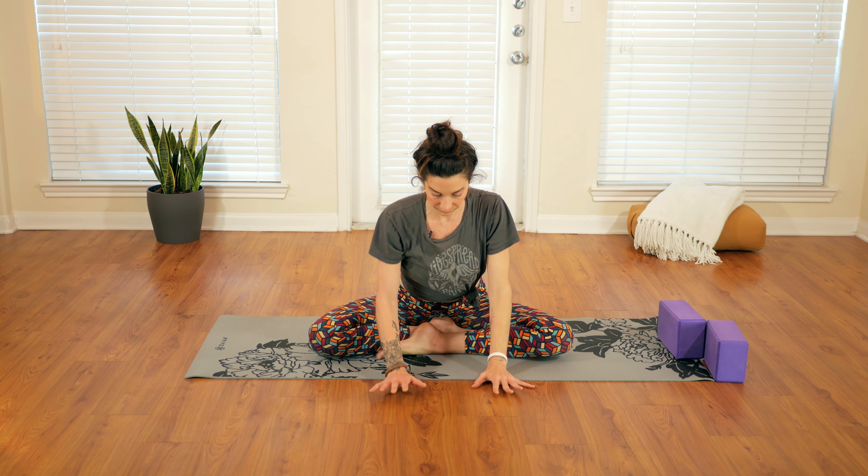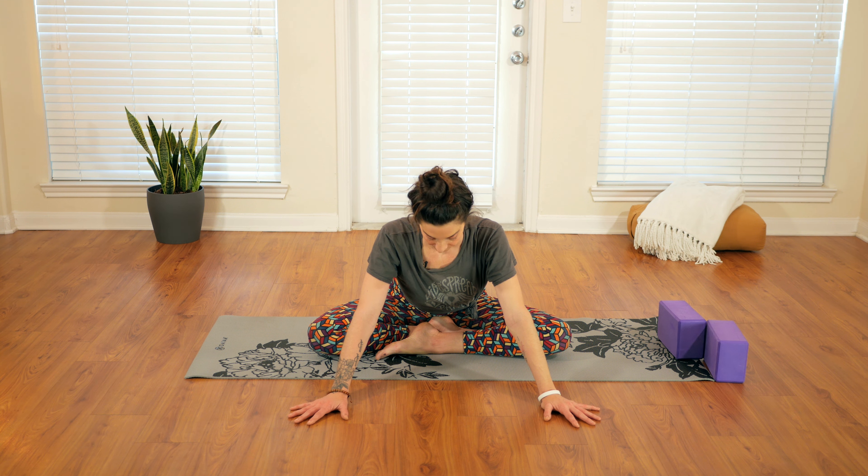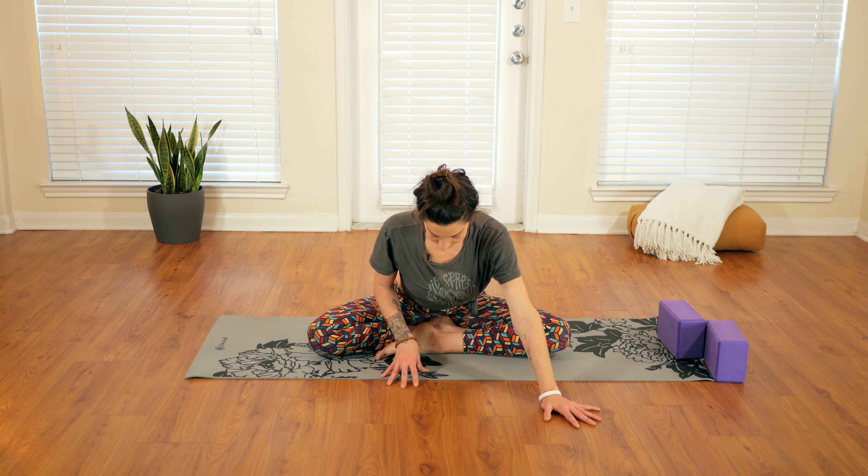You shouldn't be straining — you should be able to fully inhale and exhale here, so let that be your edge. Slowly coming back up.